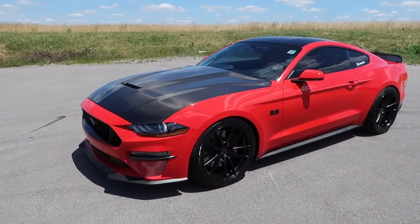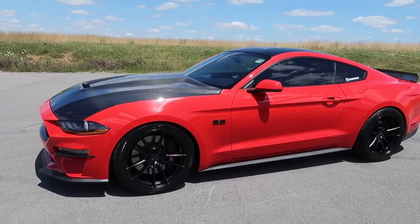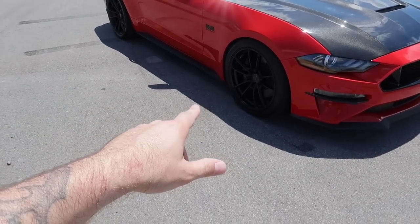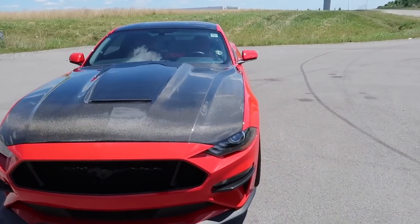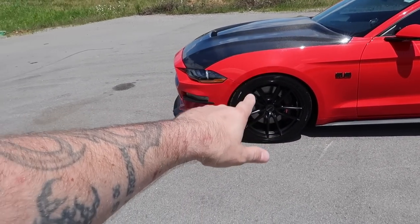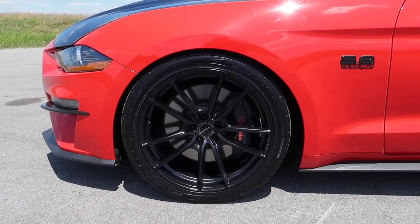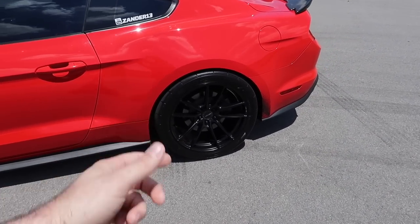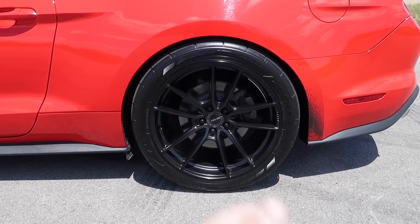Let me know in the comments — what do you think about the hood? Leave it carbon? Paint it? By the way, I get asked all the time what kind of wheels are these. They're the Velgen VF5s — bought them from a friend over at ModernMusclePerformance.net. Hooked me up with a great deal. They're 20x10 and 20x11, finished with a Nitto G2 front in a 285/35/20. And the rear, we have the all-new Nitto 555R2 tires in a 305/35/20.